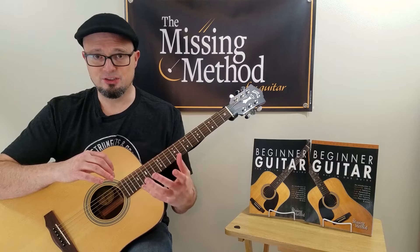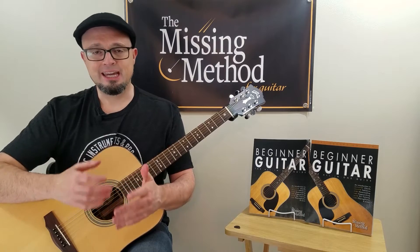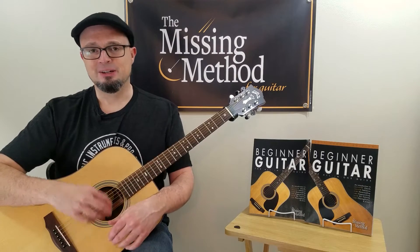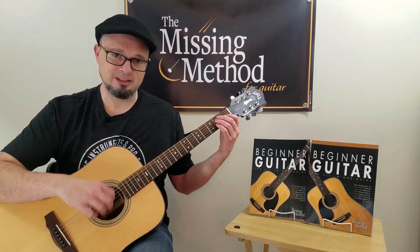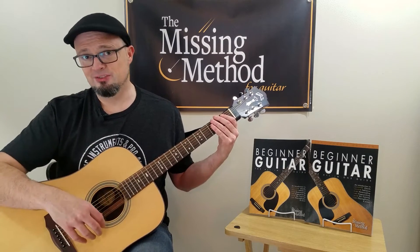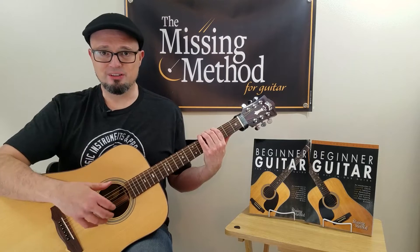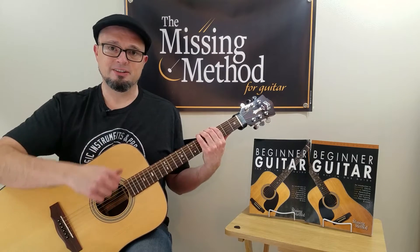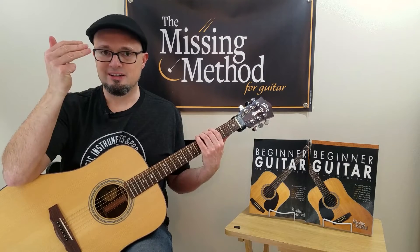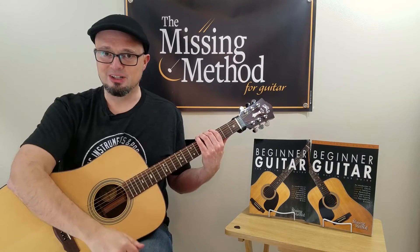The pinky isn't typically used in fingerpicking. It can be — some styles do include it — but for the most part it's kind of just ignored. It can be used when you're doing Spanish strumming, because sometimes you'll use the pinky to strum across the strings, but that's not what we're getting into today. We're going to talk about basic accompaniment and some basic styles. Now that you know the names — thumb or P, index or I, middle or M, ring finger letter A — P-I-M-A — now we can start playing.